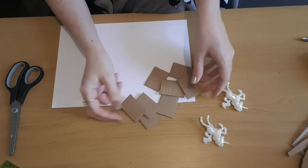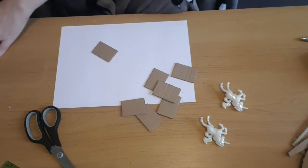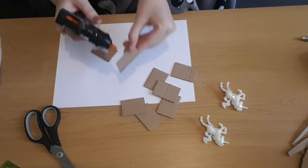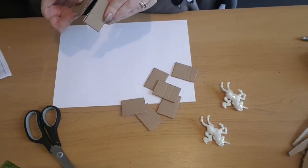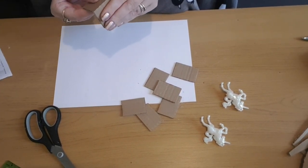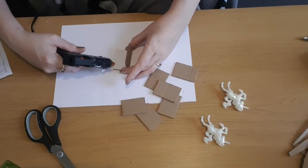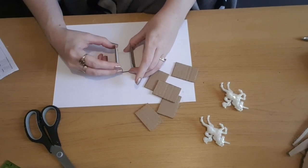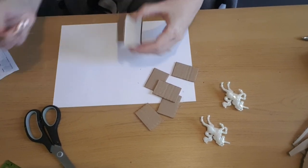Now I've got my eight pieces of cardboard, we can start to glue them together. I'm going to use hot glue — just adding some glue to one of the edges of the cardboard and then gluing another piece to it. Then I'm going to put one on the other side, and finally one across the top, and then I'm going to do exactly the same with the other four pieces.